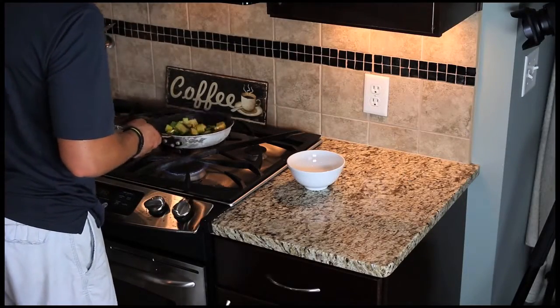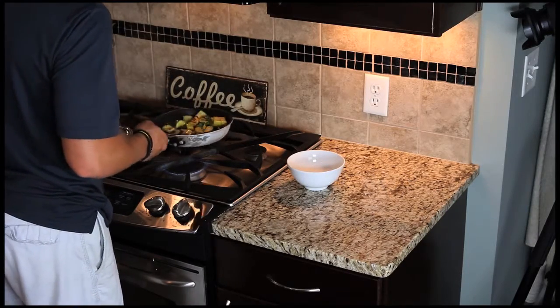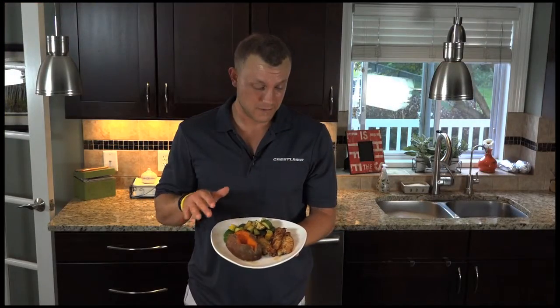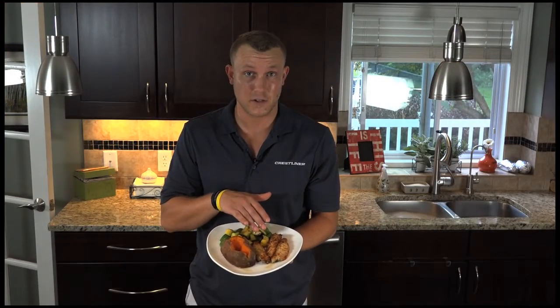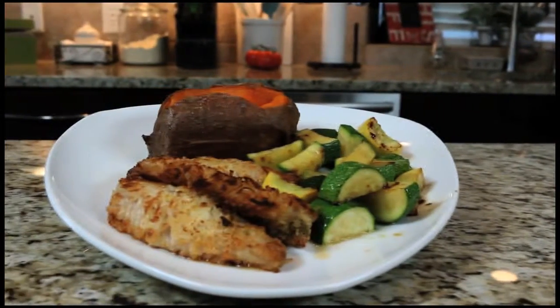We have enough color on our veggies now and they're almost done cooking. Take them off about a minute early and plate them up. Something a little different that you'll love — our coconut crusted perch, sweet potato, squash and zucchini. Another fan favorite.